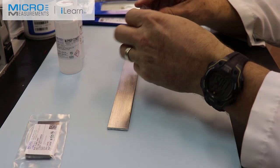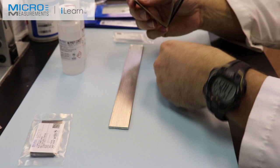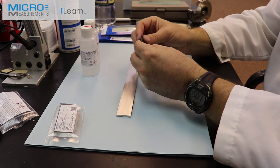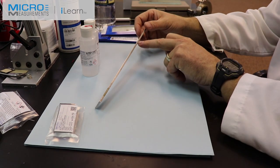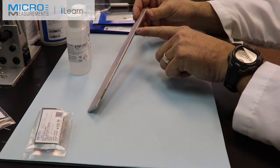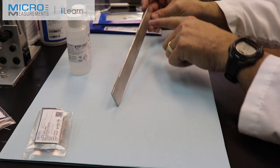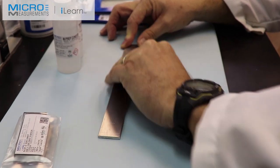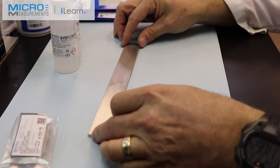Starting with the 320, I'll take a piece about an inch and a half long, fold it in half for finger friction. The gauge installation on this beam — there's a tick mark on the side. Both gauges are going to be installed about two inches away from this end of the beam, and down here is the load point, marked with a tick mark. I'll abrade back and forth somewhere in the neighborhood of 10 to 12 strokes.